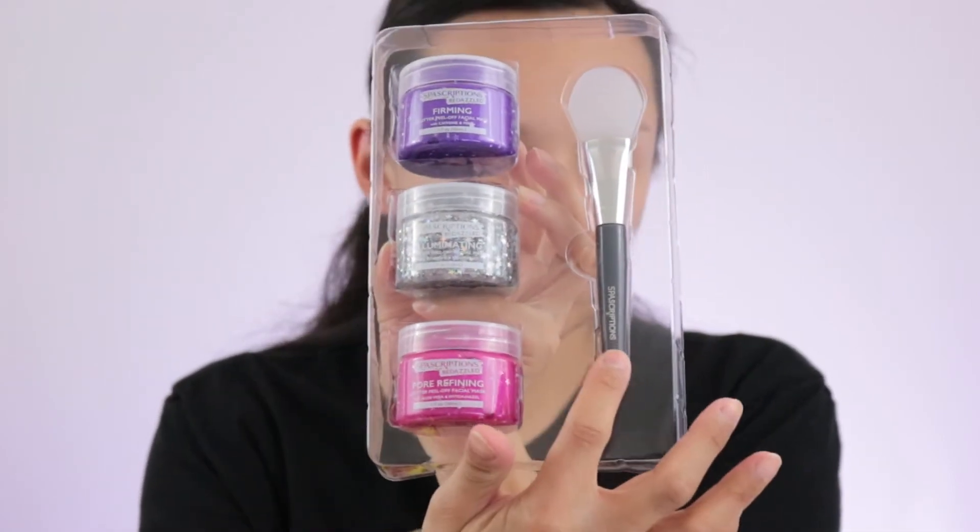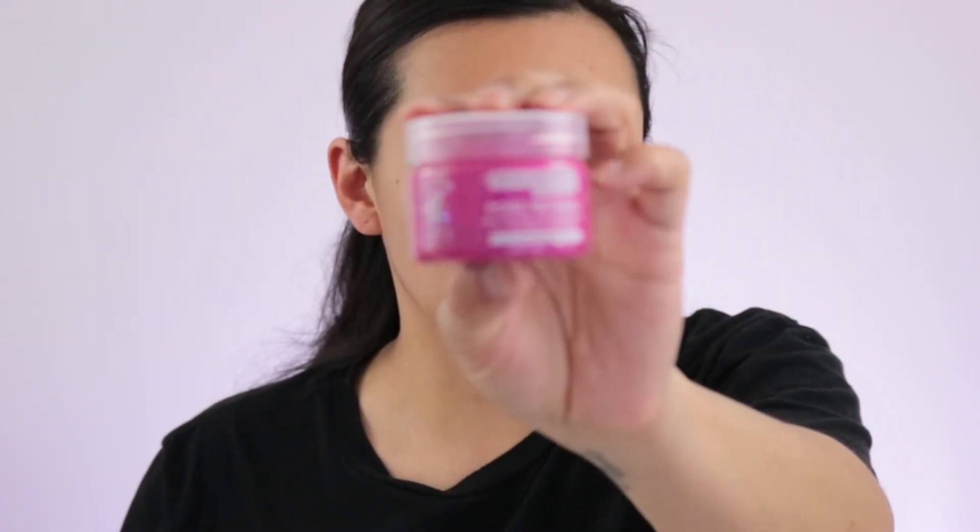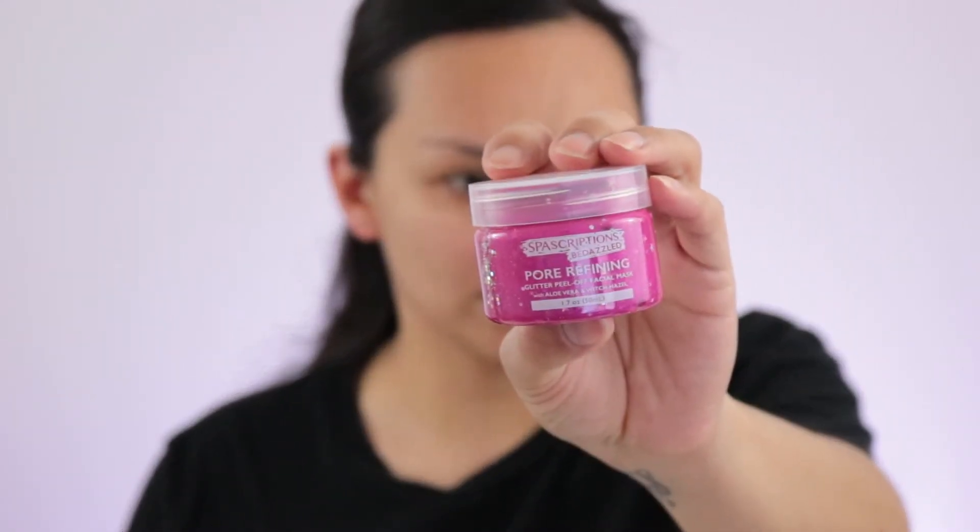There's a selection between an illuminating one and an affirming one, but I felt like the purifying was perfect for this time. In the package it comes like this, and you also have the little spatula to use. This is the pink one I want to try out today.